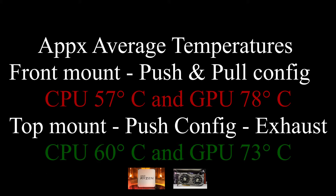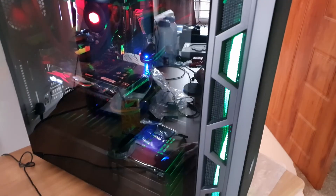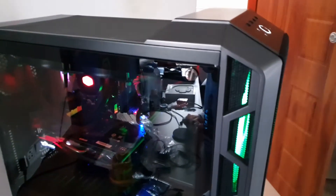These results might be build-specific, but you will see that the H500 case is a good-looking, well-designed, and spacious case. Airflow isn't the strong point of this cabinet — practicality and looks are probably the highlights, not the airflow. So it is a great all-around case and you can mount a motherboard easily into it.